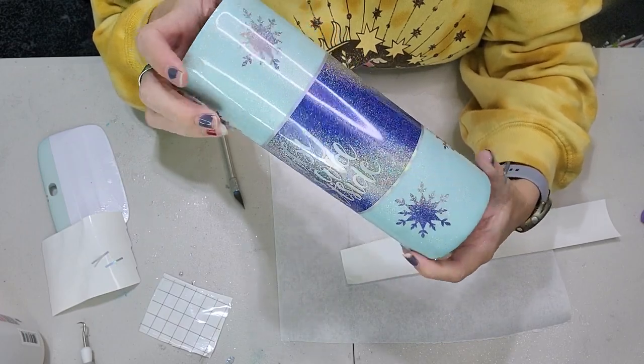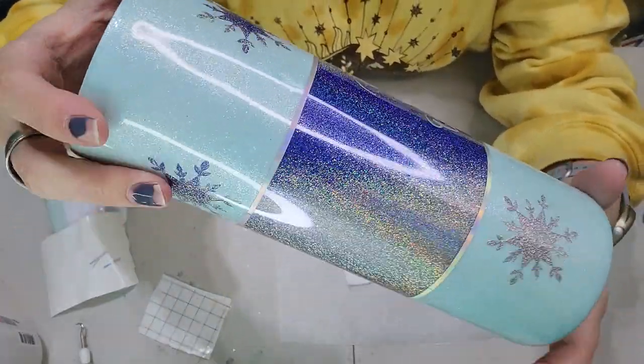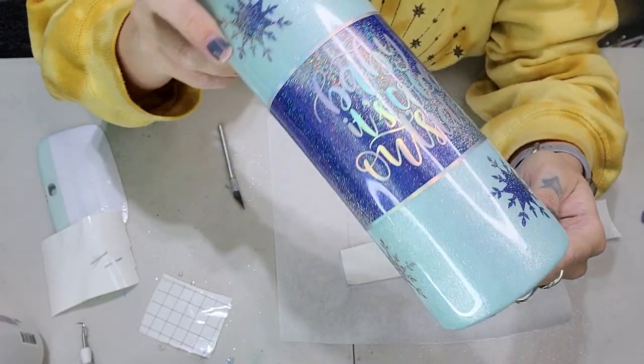This is what the tumbler looks like when you apply all the decals. Oh my goodness, I am in love with this tumbler. It is so gorgeous — just so much sparkle and shimmer. I love it.